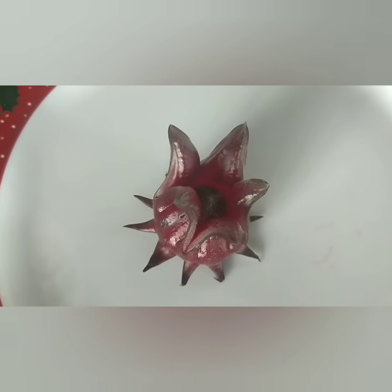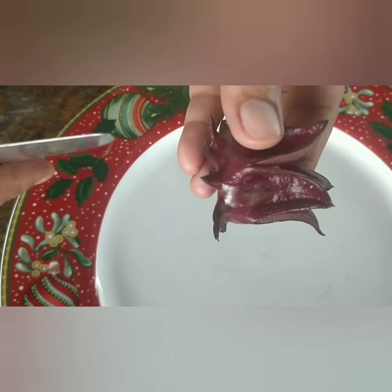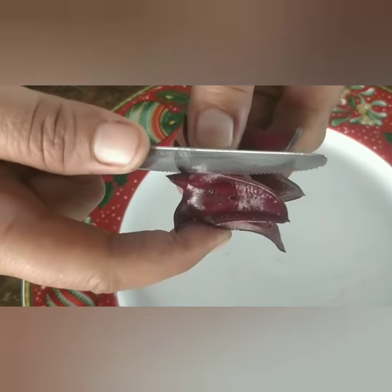We will show you how to prepare Roussel tea. So that's the cullets that we harvested from the plant. You need to cut the cullets.